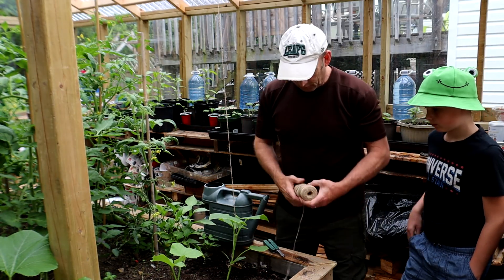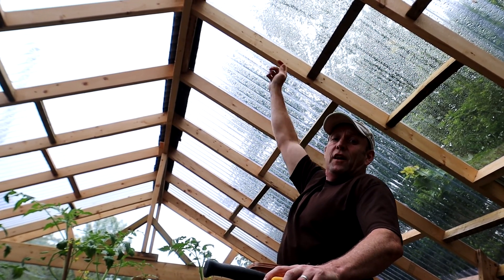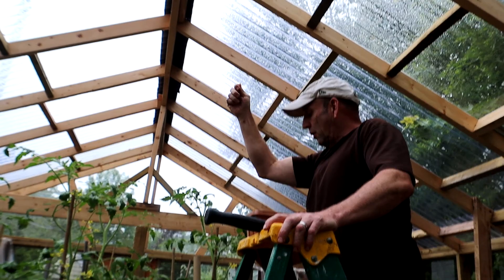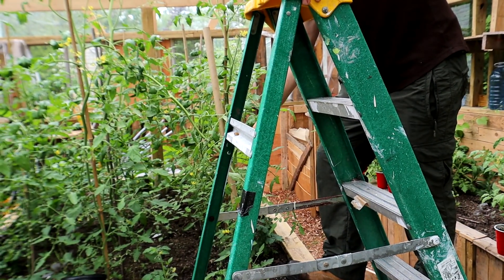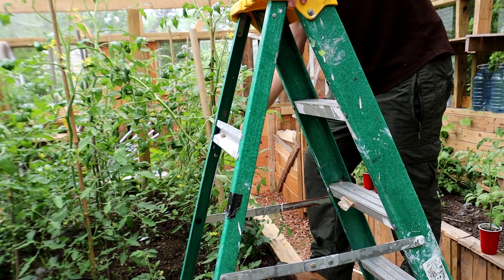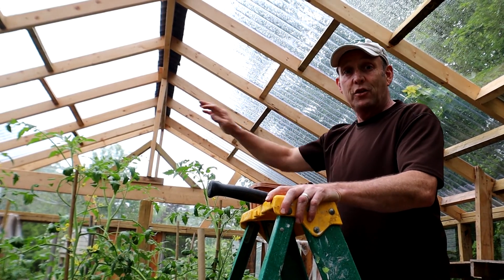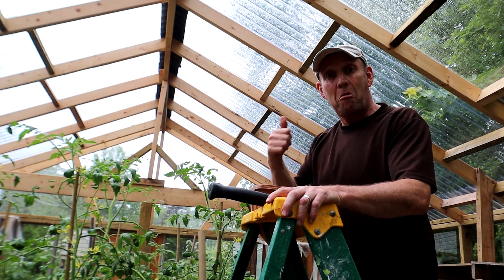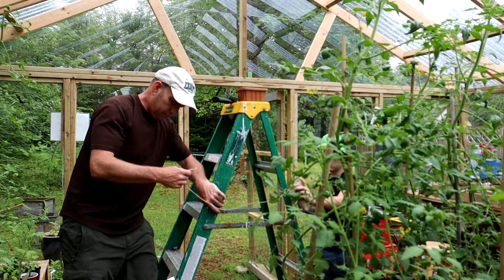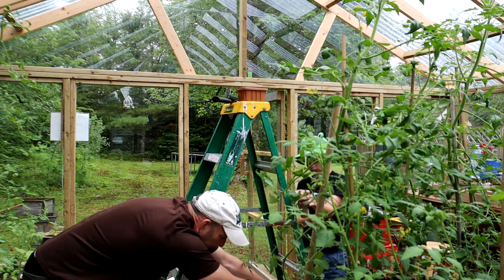Once I've done that one I'll come back and we'll have a look at doing the actual tomatoes. What I'm going to do is put a nail in here, then get the string, run it down, and tie it off to the tomato. Hopefully I'll be able to do that with all of them — job will be a good one — and then I'll wind them round nicely.